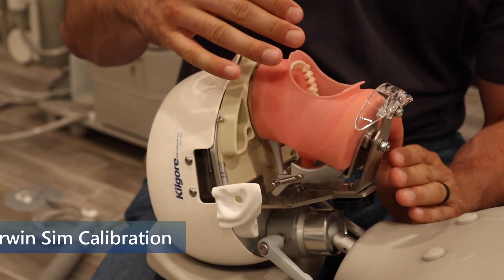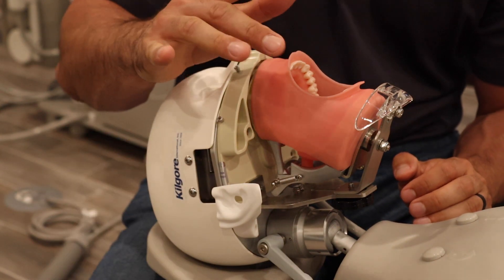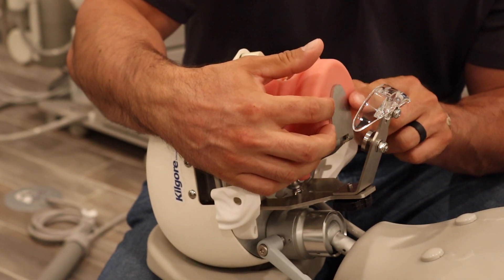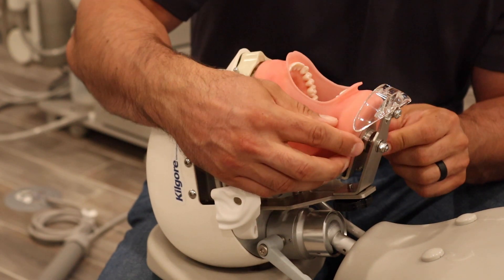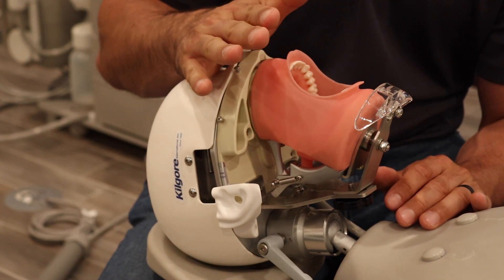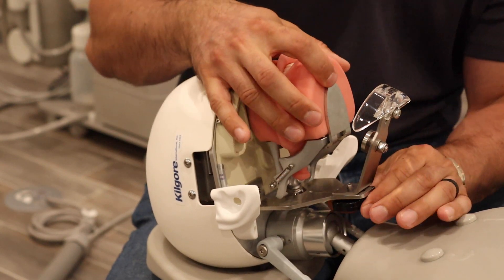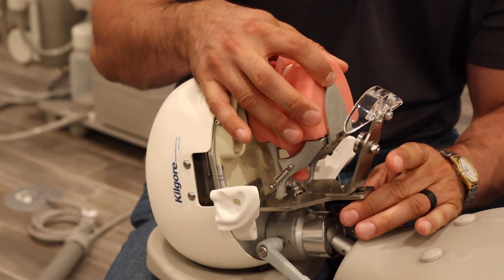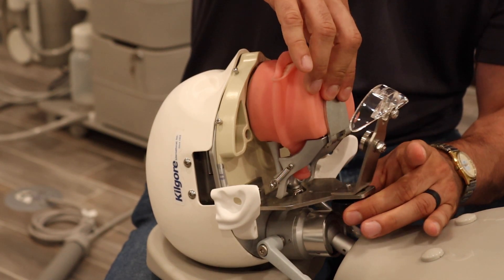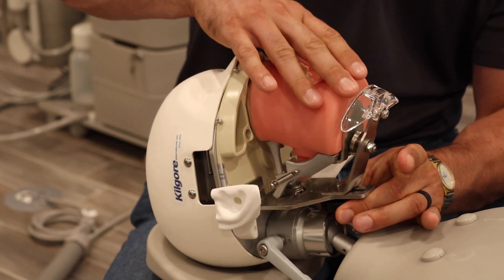A question we get quite often about the Darwin Sim is: how do we know if the model is calibrated? In other words, how do we know we're getting a consistent opening each time? It's a great question. If the bottom magnet is flush with this metal plate — meaning they are completely engaged with each other — you are calibrated into a standard opening. Now if you want more of a challenge, maybe dealing with a more challenging patient, you want to decrease the opening. So you unscrew this black knob back here, make sure the Typanon is pulled away so it's easier to move this portion up and down. Tighten it down and it's going to give us much less of an opening.